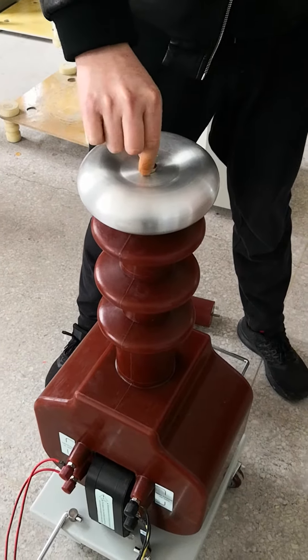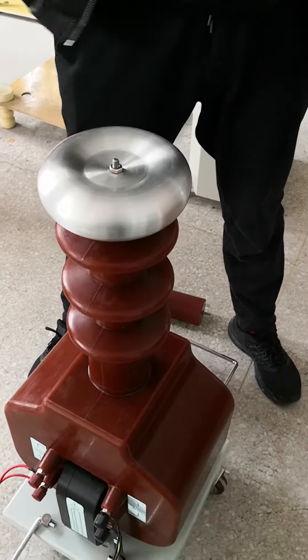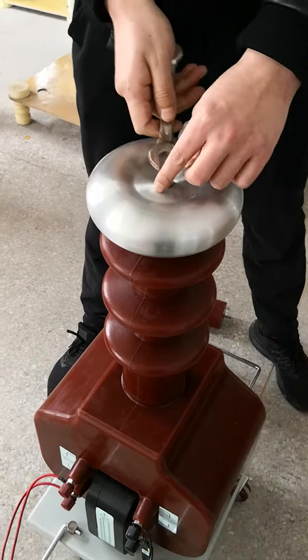We'll start about DC test. First, we should remove this screw.